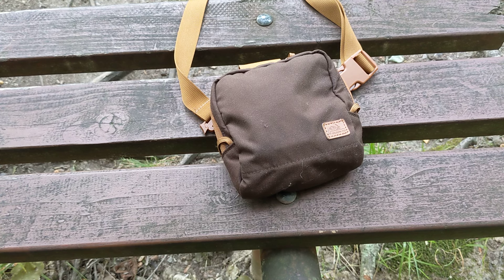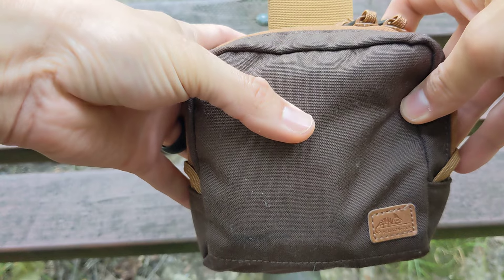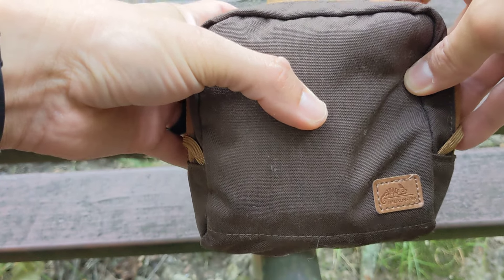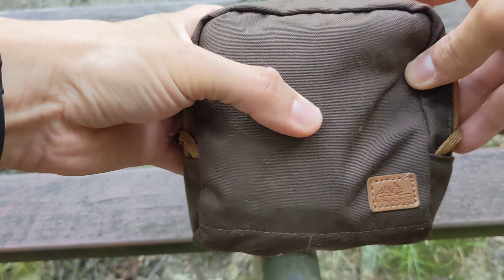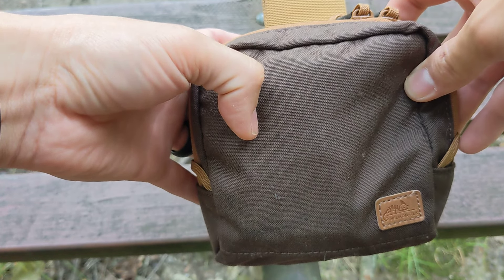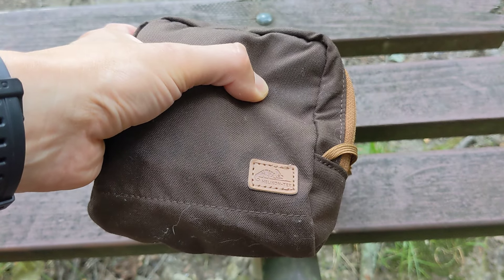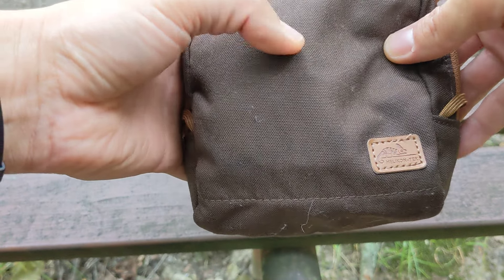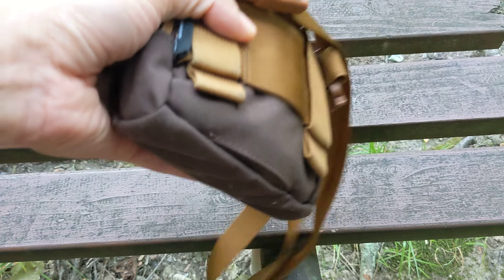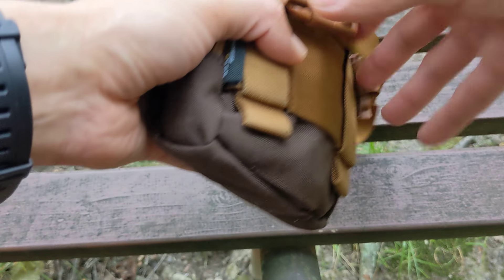So this is the Helicon Tex Seer Pouch, and it's a great little pouch. I paid $25 a few months ago. Unfortunately they've gone up in price to like $40–$45 if you can find them. I got this in the earth brown color — I usually like black pouches but I really like this earth brown color.